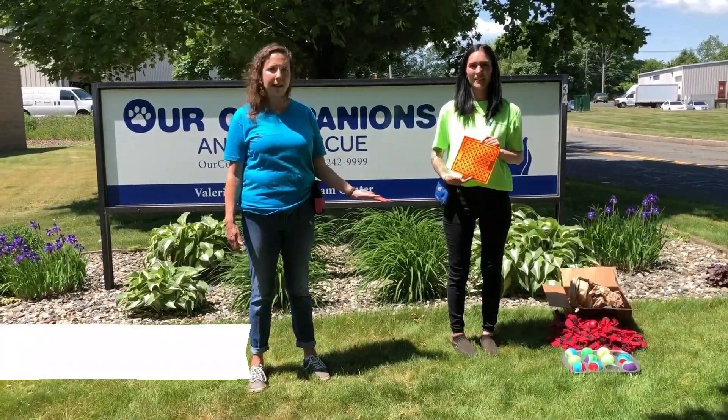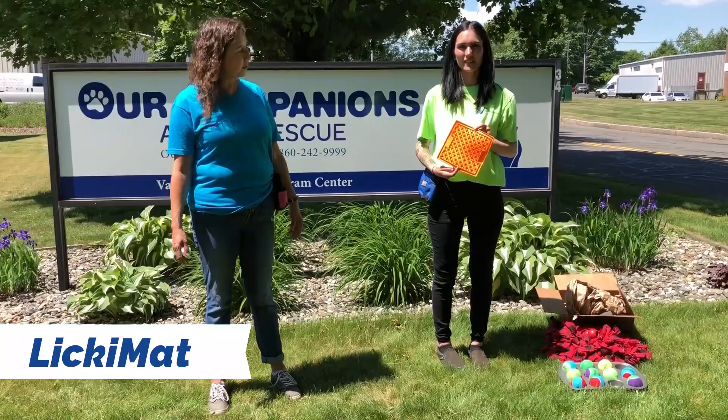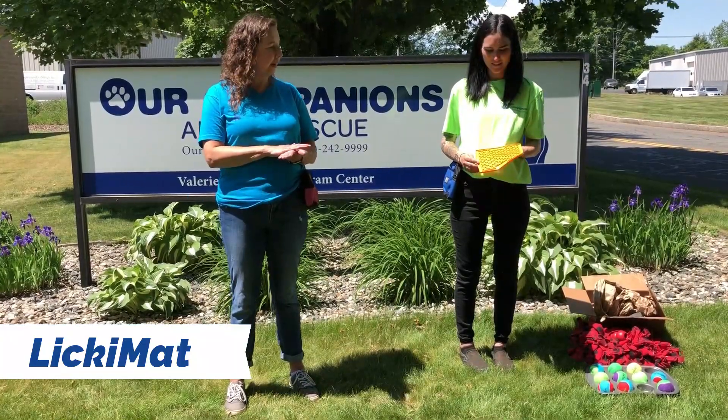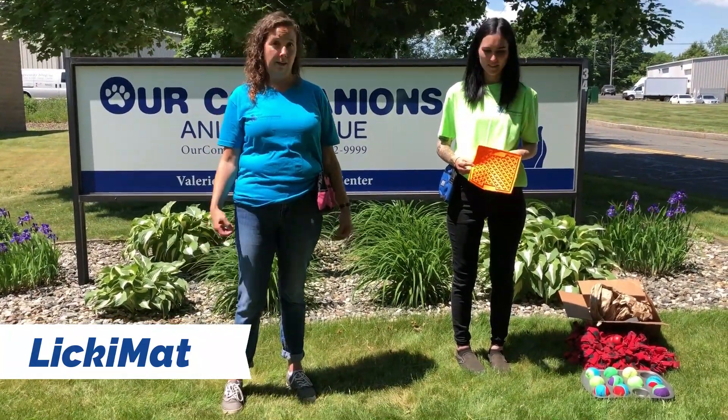This is called a Lickimat. You can buy this on Amazon or at your local pet store. What you do is you take yogurt, peanut butter, or any soft kind of canned dog food and you spread it on there. You can also freeze it to make it even more difficult, and then your dog licks it off.